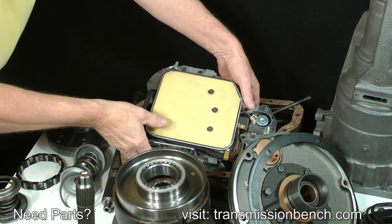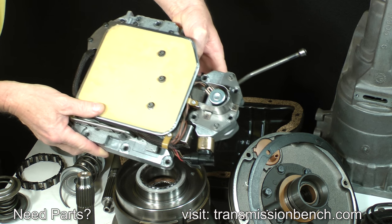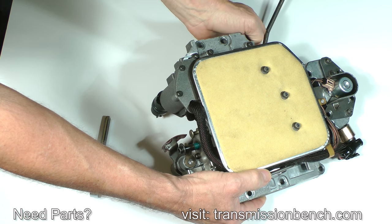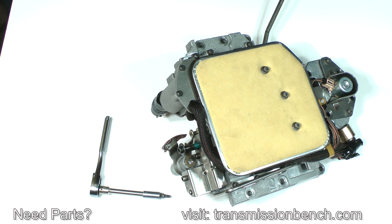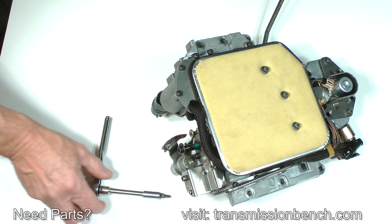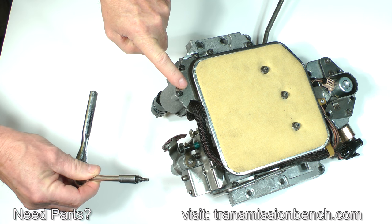The valve body will be disassembled, cleaned, and discussed in the final lessons of the class, but there is one part to inspect now. The overdrive accumulator spring is located in this housing and it fails quite often. Remove the two or three bolts, depending on which filter you have, which fasten the filter with a T25 Torx bit, to gain access to this end plate.